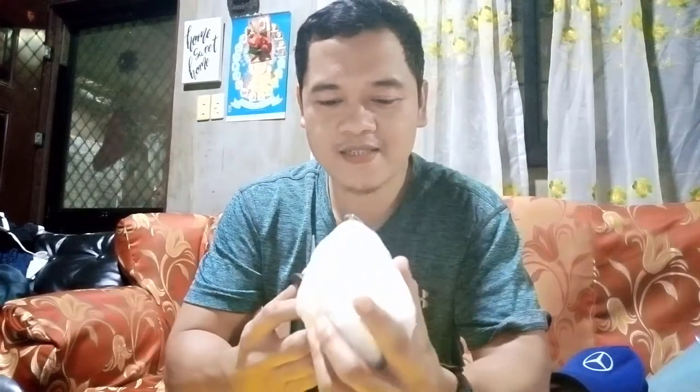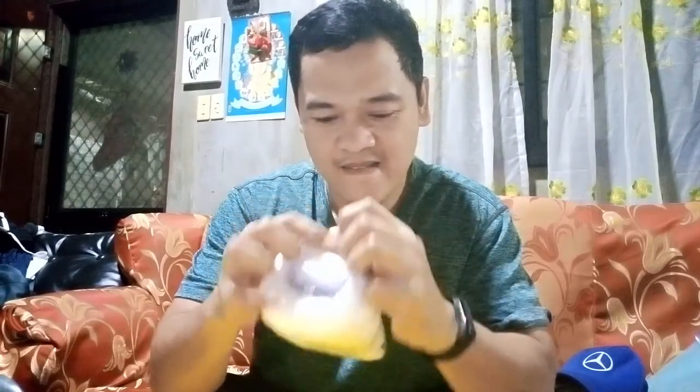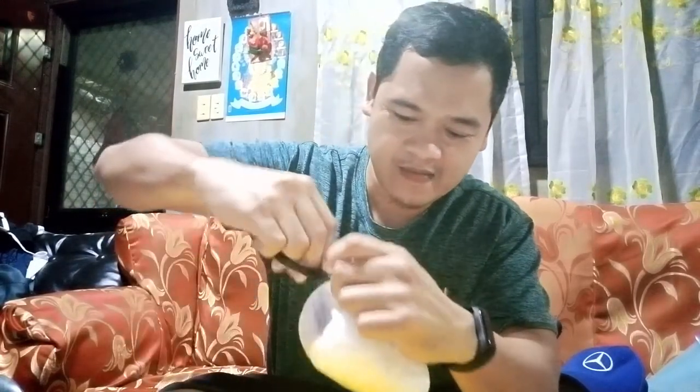Okay guys, so here it is. Let's find out what's inside. As you can see, the packaging is really secure — the processor inside is wrapped with foam, so that's really secure. There you go guys.